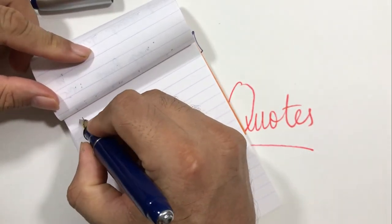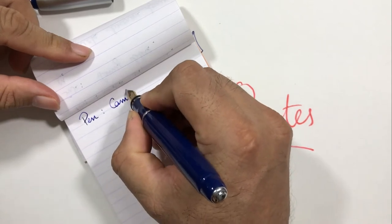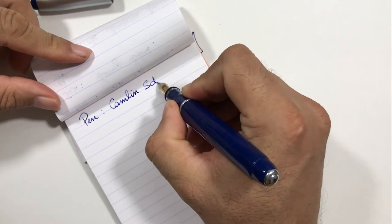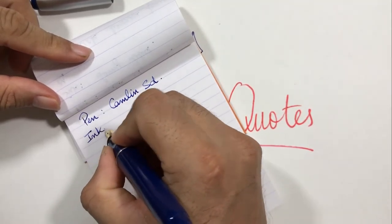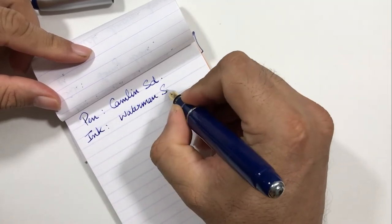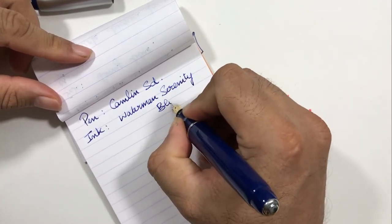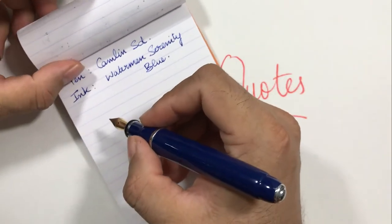For the writing sample I'm using the Camlin SD with Waterman Christian Serenity ink. Let's write something.